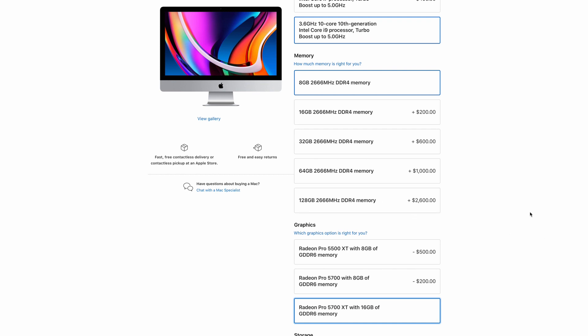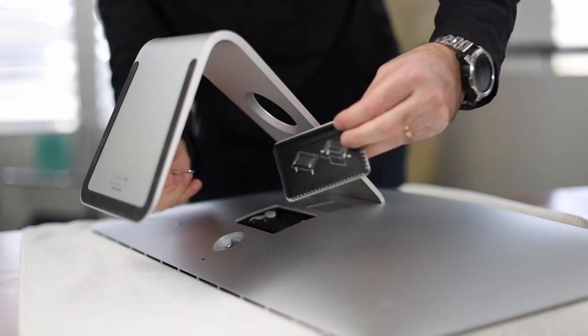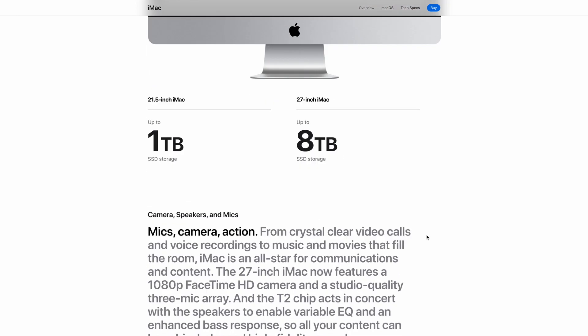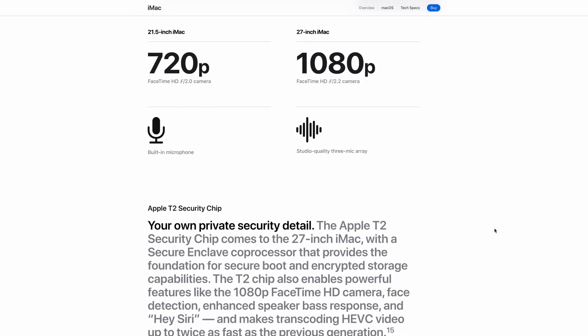128 gigabytes of RAM will put a huge dent in your pocket. For those looking to upgrade beyond the base 8 gigabytes, the new iMac appears to have the same removable hatch on the back, allowing you to upgrade the RAM yourself with third-party RAM — much cheaper than buying it through Apple's online store. The processor, RAM, and video cards weren't the only upgrades: we now also get access to a 1080p camera and a studio-quality three-microphone array for higher-resolution and better-sounding video conferencing and general video and audio capture.